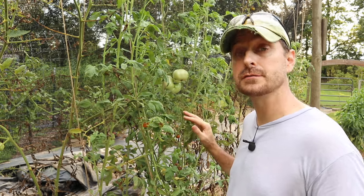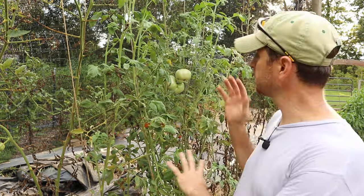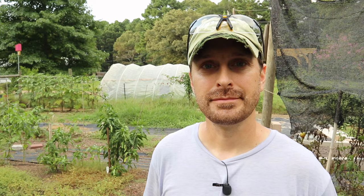We're going to be talking about how to save seeds from really common garden vegetables like these tomatoes right here. Not only are we going to talk about how to save seeds from certain fruits and vegetables, we're going to talk about the why. Let's do that right now.